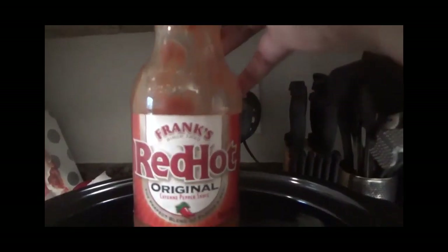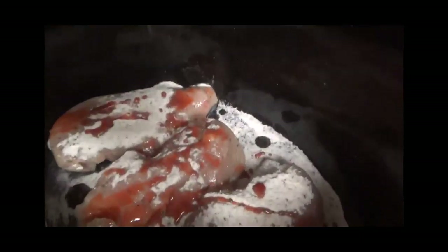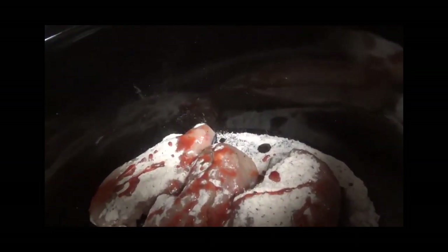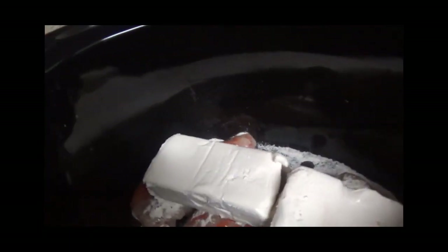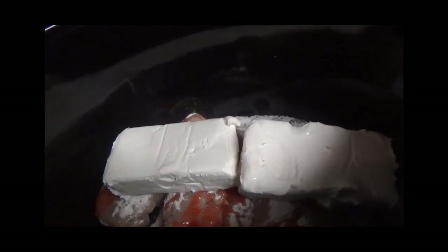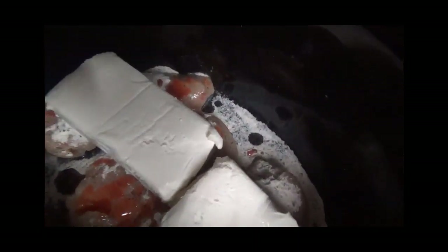Next, I'm going to put some Frank's Red Hot Sauce in the pot. Okay, the hot sauce is in the crock pot. The next ingredient is the cream cheese, so I'm going to place that in there. Now that's all four ingredients in there — the chicken, the ranch dressing, the cream cheese, and the hot sauce flavored to your taste. Now I'm going to put the top on the crock pot.